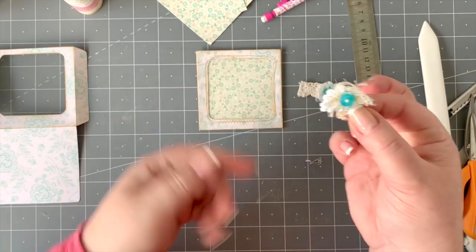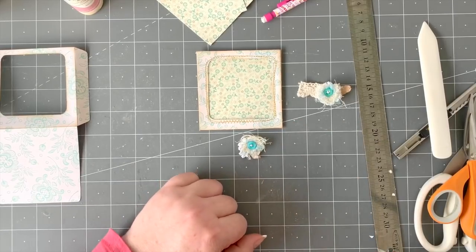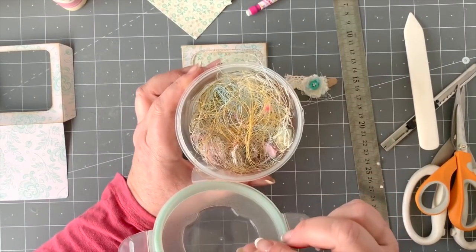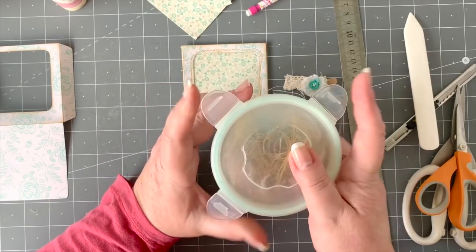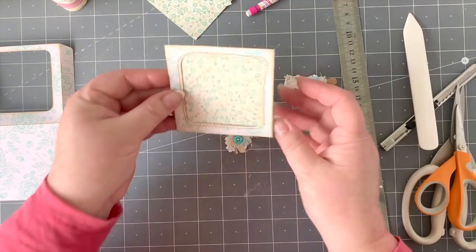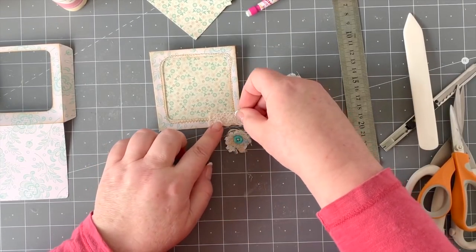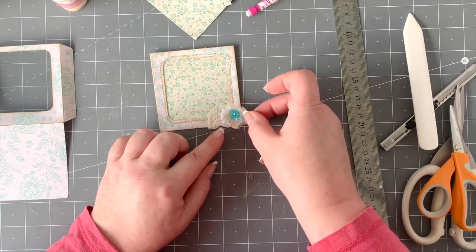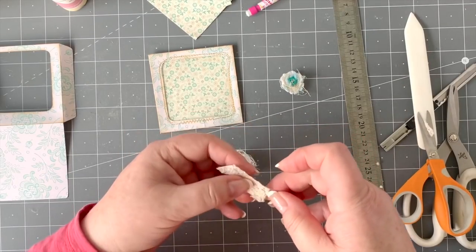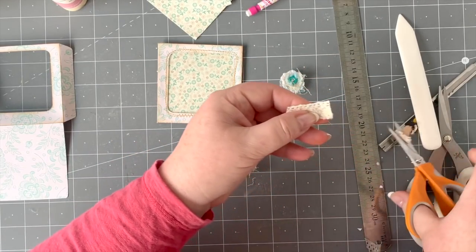That's how I make my little clusters from all those little bits — the sewing threads, anything. I have a container where I keep all my threads from the sewing machine and I use those in the same way. So here's our little pocket. I've got a bit of lace — I'll just chop that a bit further at an angle, something like that.